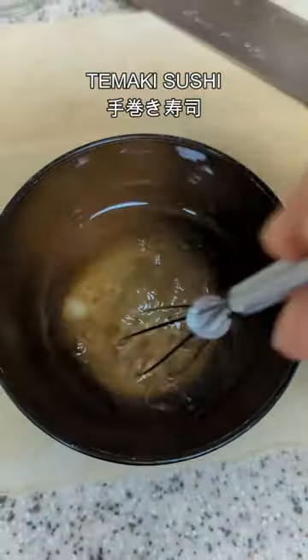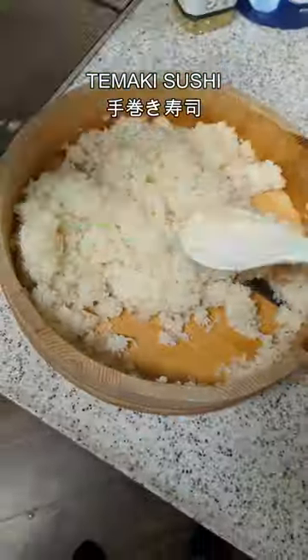What I make when I don't feel like cooking: temaki sushi. Make sushi rice with the leftover rice, combining sushi vinegar.